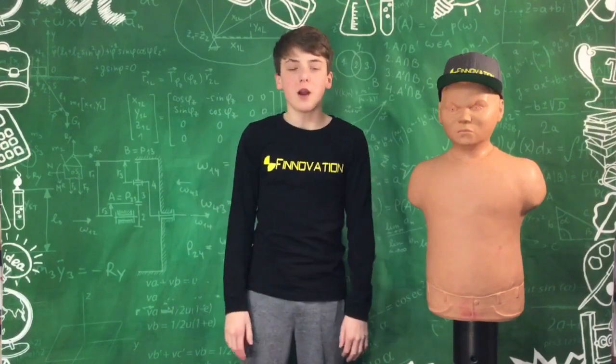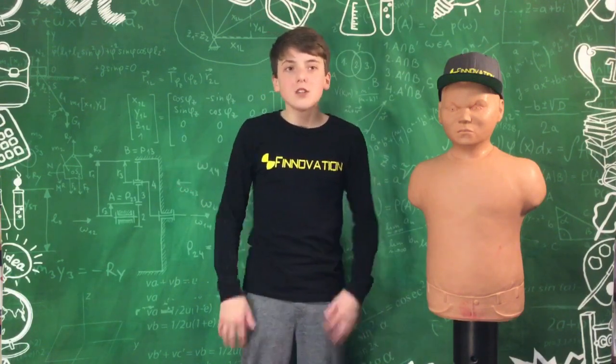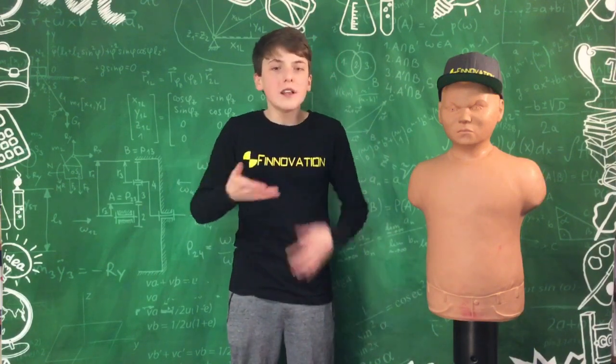Hello everyone, it's Finnovation. With the coronavirus around and everyone talking about masks, it got me wondering what are the properties of masks and what makes them work. So I did a lot of research figuring out how to make a mask and how they work.